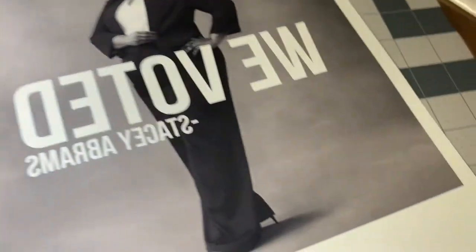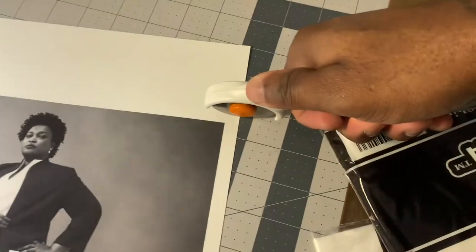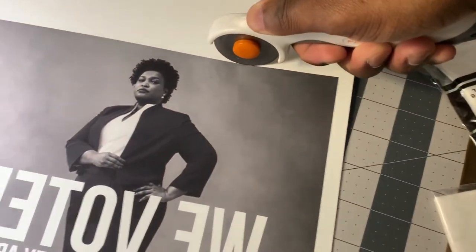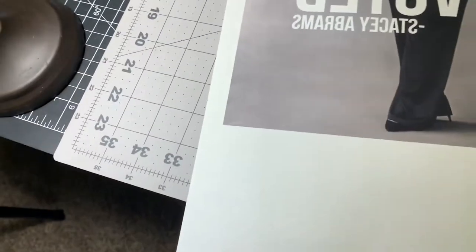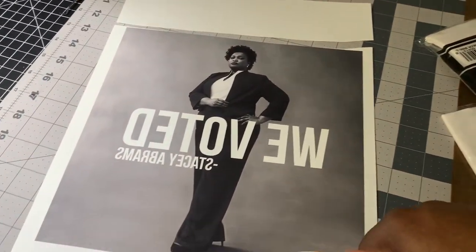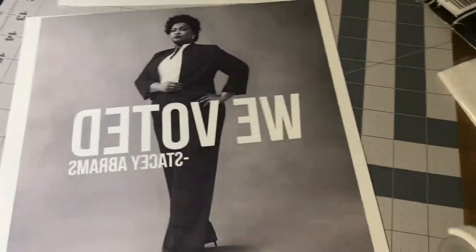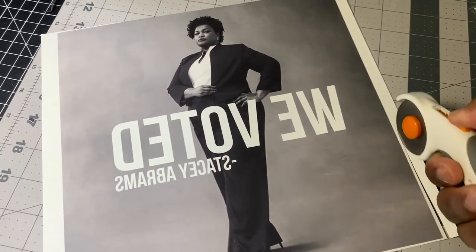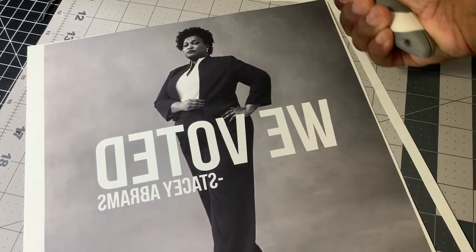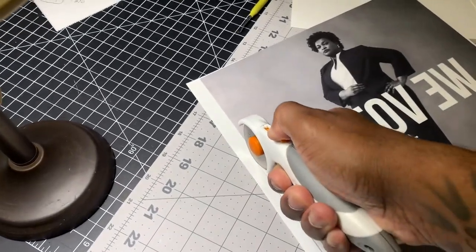I forgot to show y'all this step. So when you're cutting this, you don't have to cut it like the dark transfer paper. What you got to do is just cut close to the edge. You don't have to be perfect, but just cut close. If it's a square image, just cut to the edge. If it's something that's contoured with little shapes and white spaces, just cut around it. If it's something like a name, like a birthday party t-shirt with a two, just cut as close and it looks good. No lie.